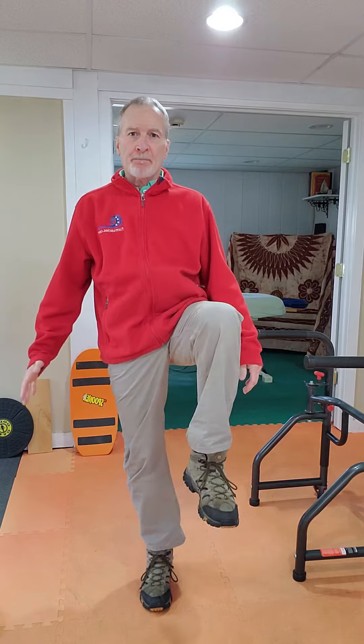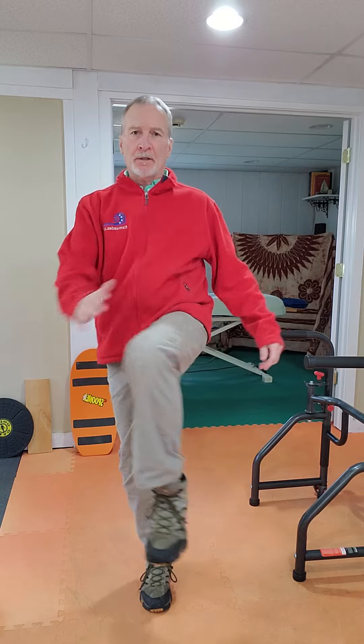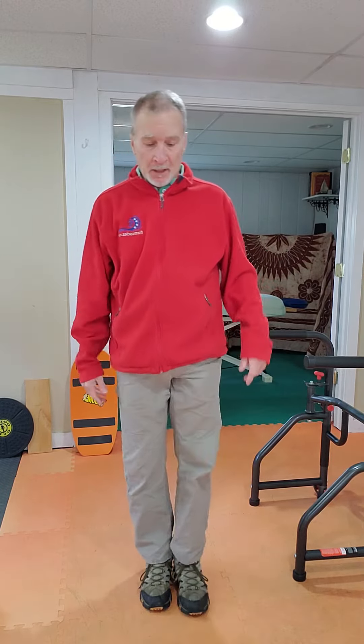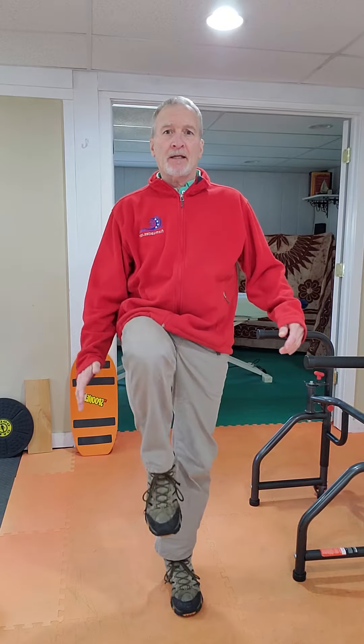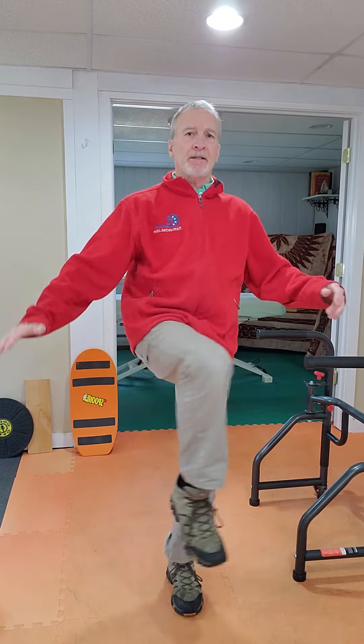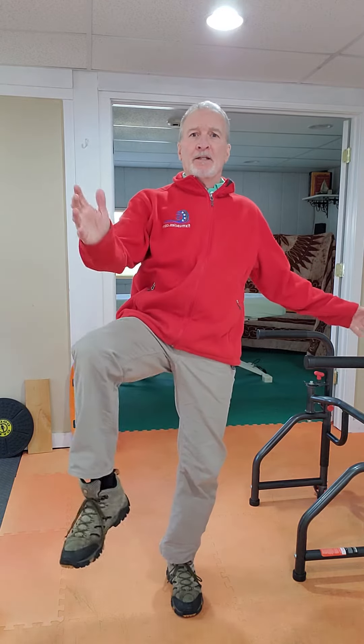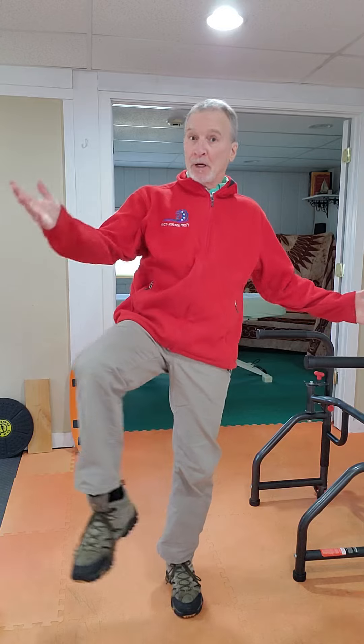Begin by bringing the knee up and just do side-to-side swings — maybe do ten of those, and then do the other leg side to side. To keep the video short I'm not going to do all ten.